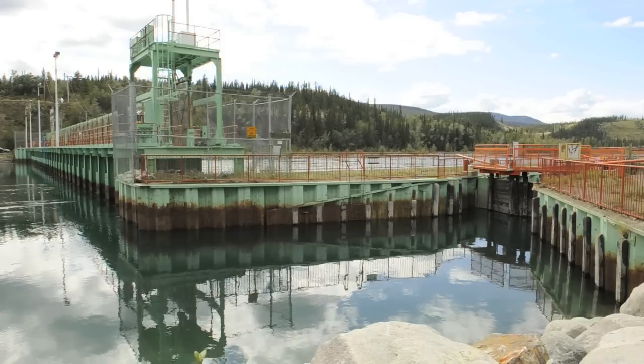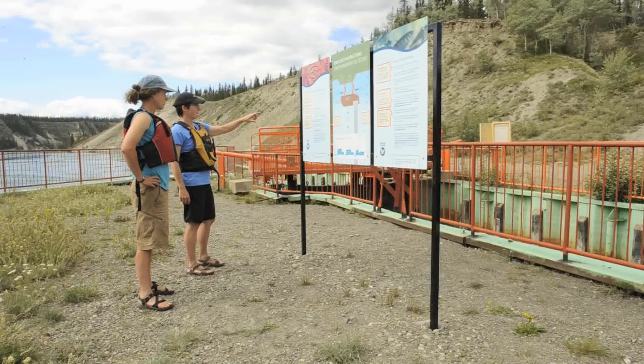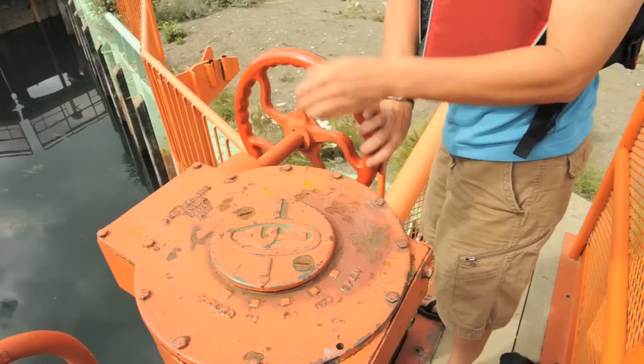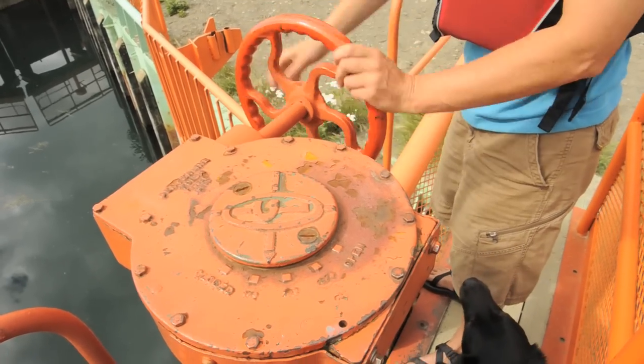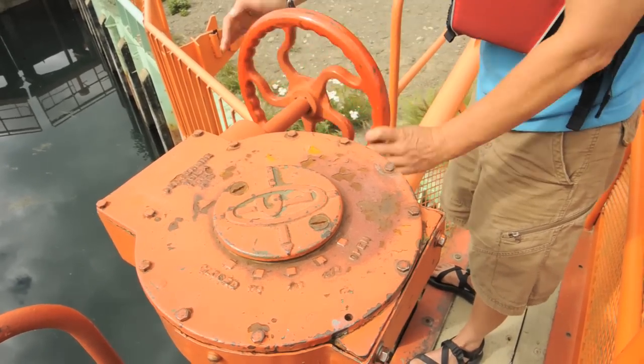Approaching the lock, park your boat in the bay. Make sure both gates are closed and locked into position using the metal pins. Open the valve closest to your boat by turning the handwheel to the open position and wait for the water to equalize. This could take several minutes.